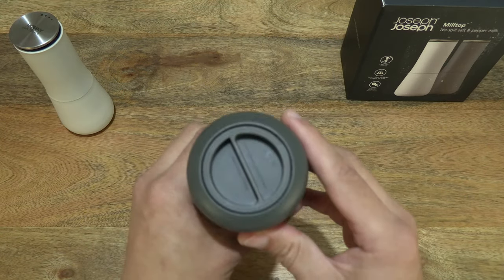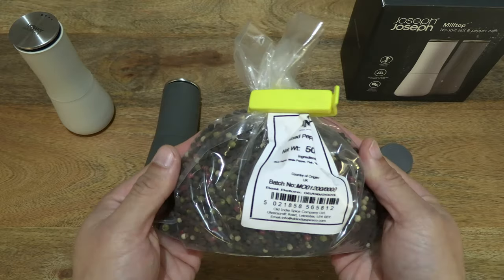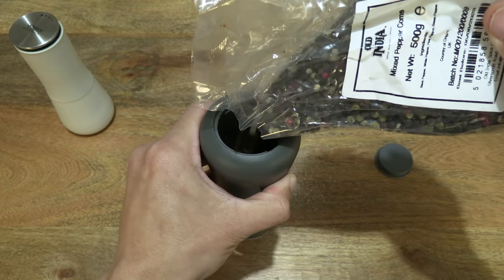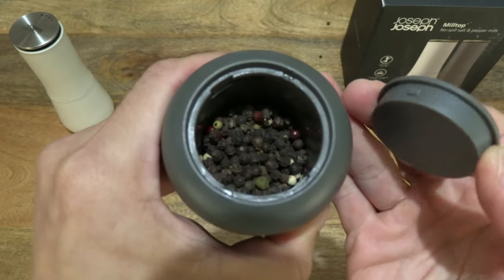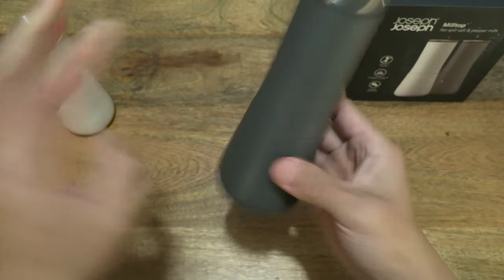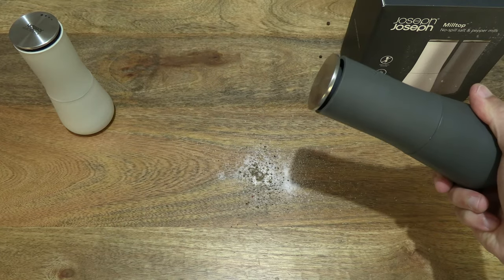Now let's take the darker mill and fill it with some peppercorn. Opening the base, setting it down, and over here I have a packet of mixed peppercorn. Let's open it up and pour some peppercorns into the mill — right there, the peppercorns inside of the mill. Simple to close. Let's try and test it out by grinding some peppercorns.